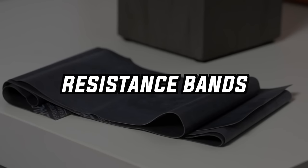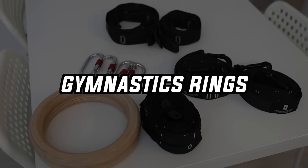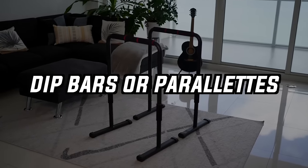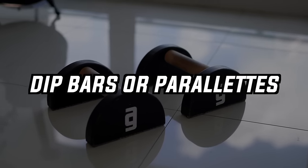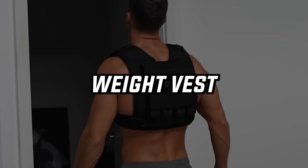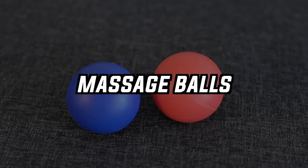The equipment you might need includes: resistance bands for joint preparation, a bar or surface you can hang on, gymnastics rings or a suspension trainer, a surface for dips or something for supported positions, elastic bands for assistance, dumbbells, a weight vest or weight belt, and equipment for recovery like foam rollers or massage balls. Let's see why these tools are important and how much they might cost.